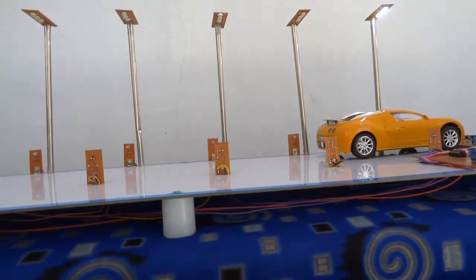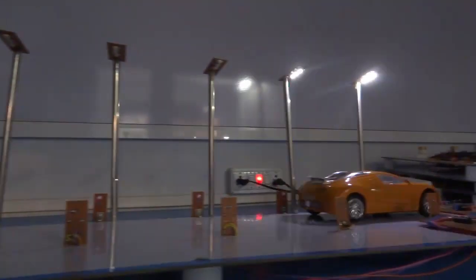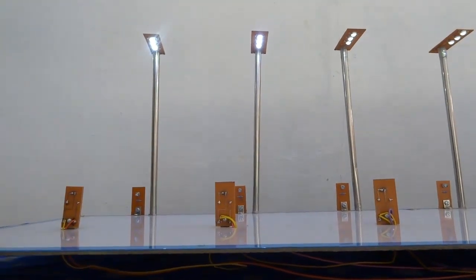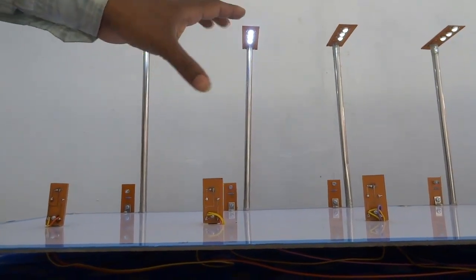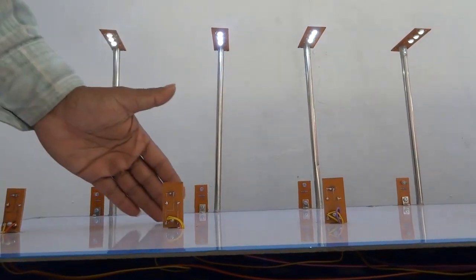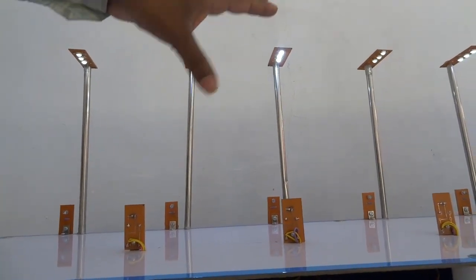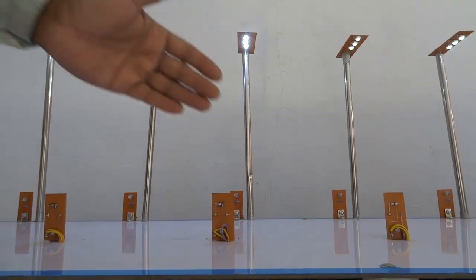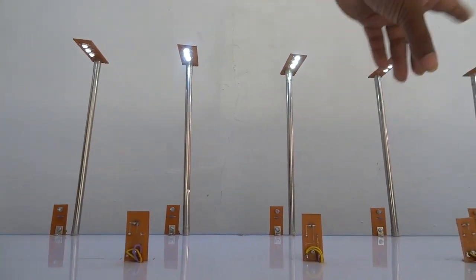In this project we can add another function: if the first sensor is triggered, the first and second street lights will glow bright while the remaining lights glow dim. If the second sensor is triggered, the first will go dim, the second and third will glow bright, and the others remain dim. Similarly, when the third sensor is triggered, the third and fourth will glow bright while others glow dim.